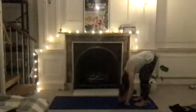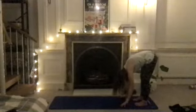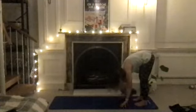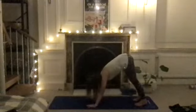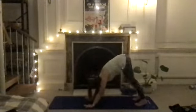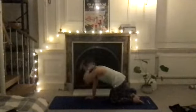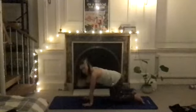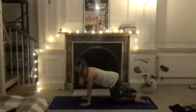Let the head hang, let the arms hang heavy. Keeping the feet where they are, walk your hands away from the feet coming into a downward dog position, then bend your knees and come down to the floor onto all fours. Hands underneath your shoulders, knees hip distance apart. Find your neutral spine, neutral pelvis — length from your tailbone, draw the abdominals in, head in line with your spine.